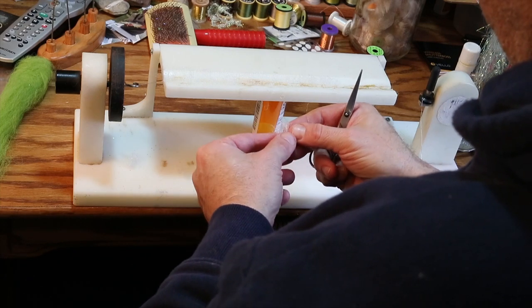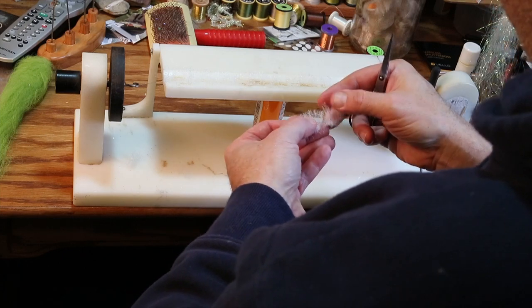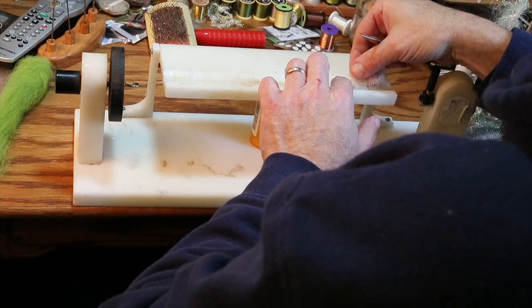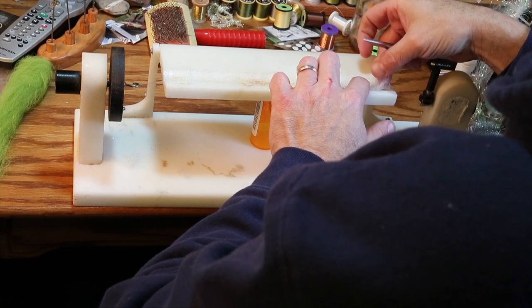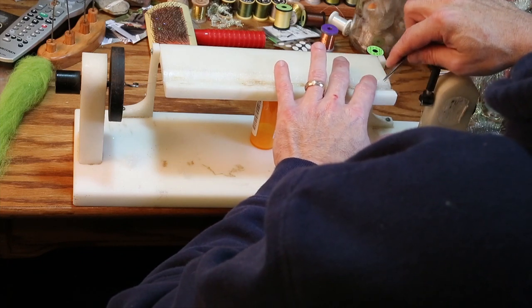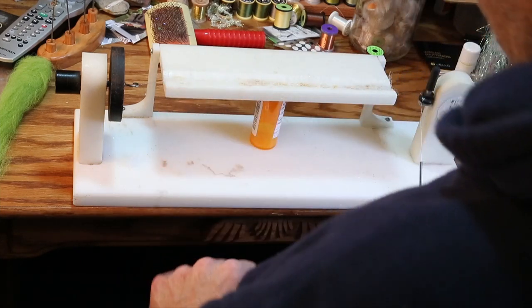It does however take quite a while to tie. So if you enjoy tying, by all means fish this fly and tie up a bunch. If you don't enjoy tying, then don't. If I were to sell these to the public they would probably be in the neighborhood of about twenty bucks each because they take upwards of an hour.